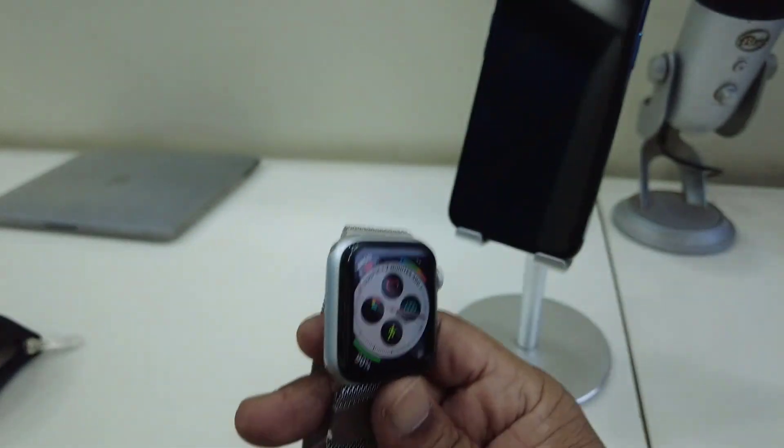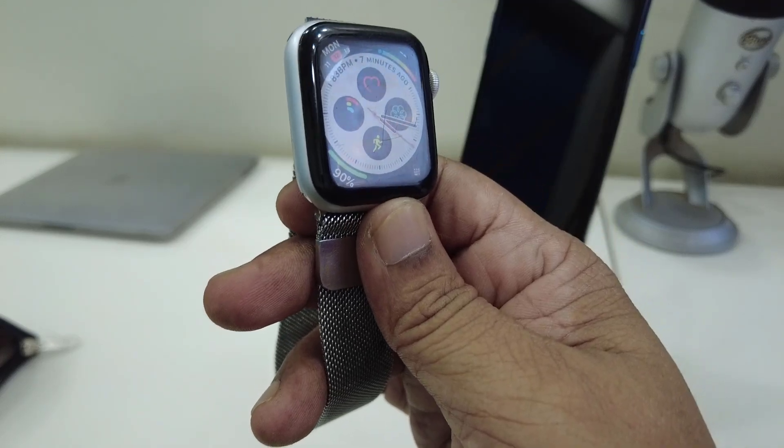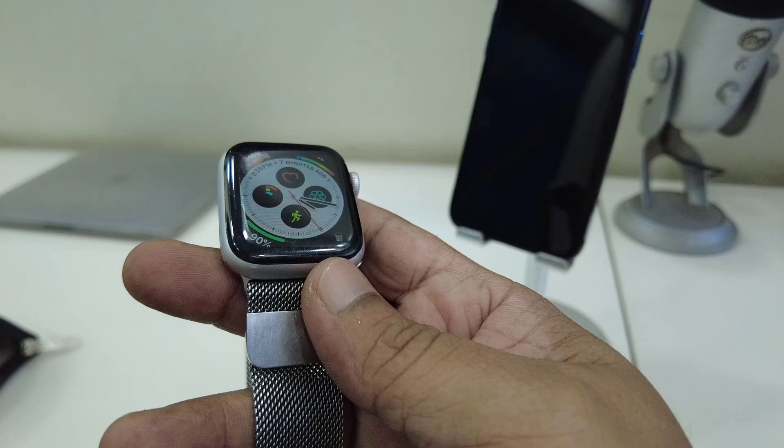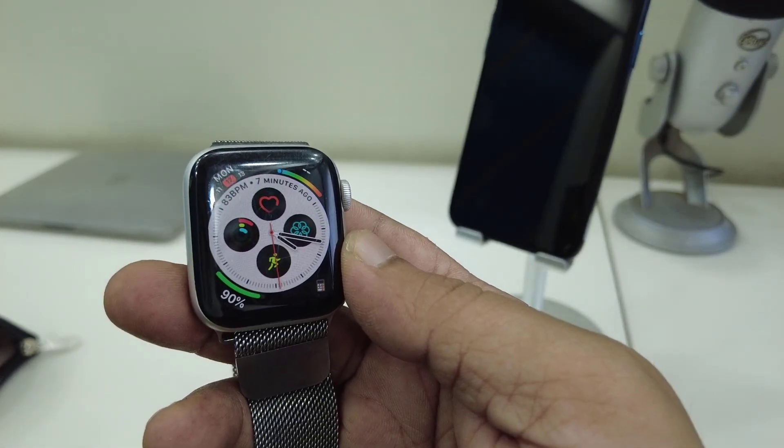Hey guys, welcome back again. I'm MJ. In this video I will show you — your Apple Watch is connected but you are not getting notifications on your watch. I will show you five or six methods, so watch this video carefully.